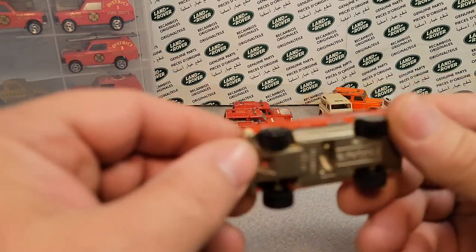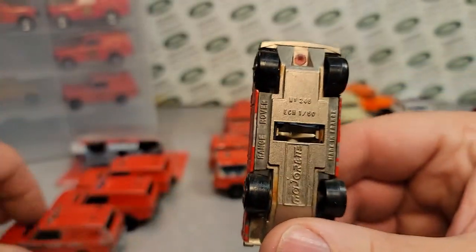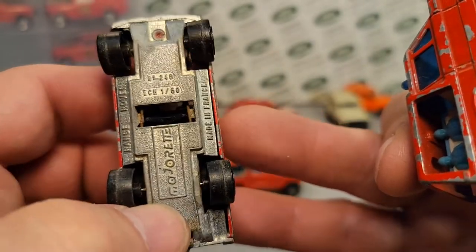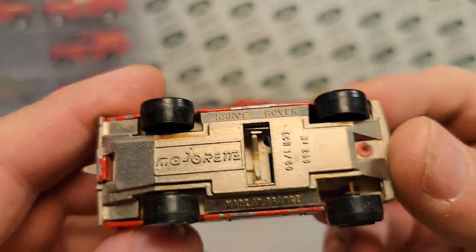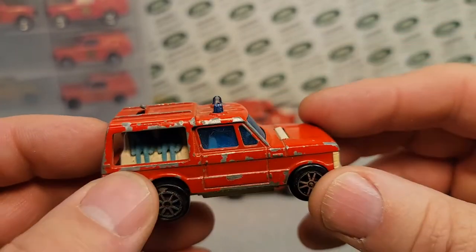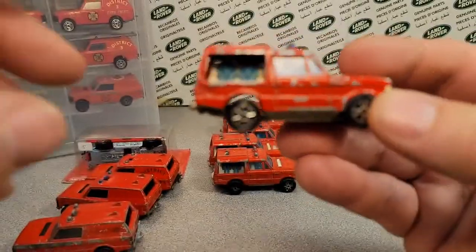The next one is also the 246. This one is just the Range Rover 246 — I think they call it rescue team or something. It might be Corgi either way. Let's just go on. So this is like 1978 — this came out, this is a first edition because it had the blue man group on it.